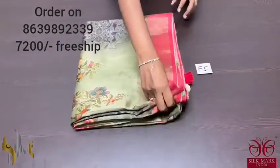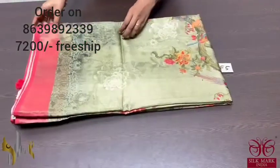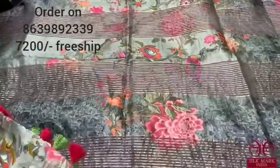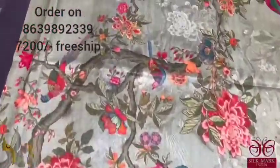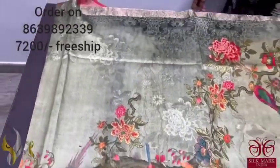Pure Tassa silk saree — a very beautiful 4-ply export quality Tassa silk with very elegant pallu and all-over digital printed design. It's a concept-oriented digital print. The saree is in a very different light green color, a pastel shade green, with birds and floral pattern together — it's like 3D printing. You can see the fine finishing done on it.